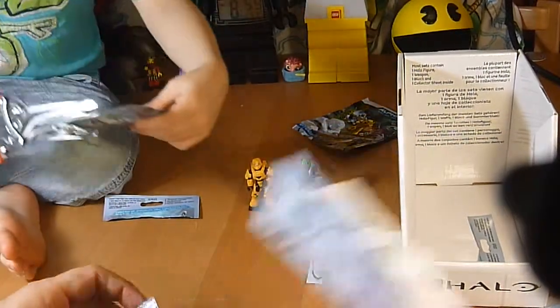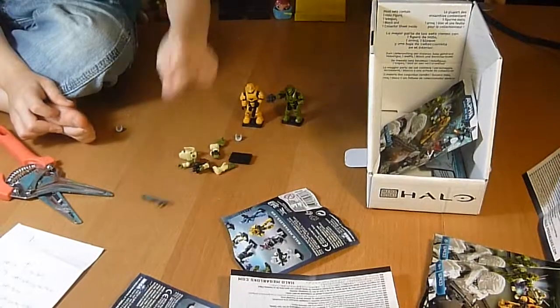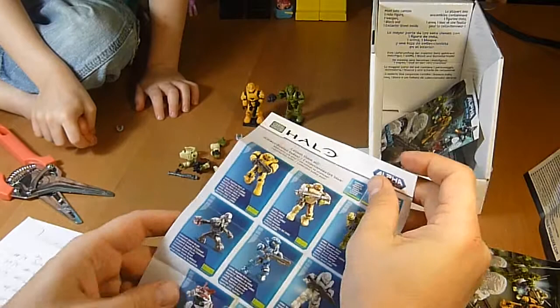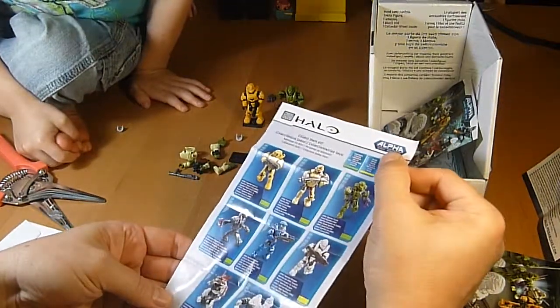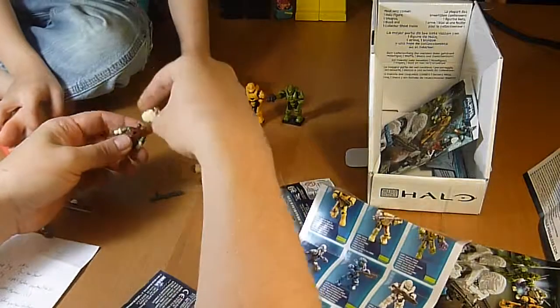Are you going to go for another one, buddy? This looks like a duplicate — okay. I don't think that's the same one. I think we've got here the UNSC Marine in this one. Yes, we do.